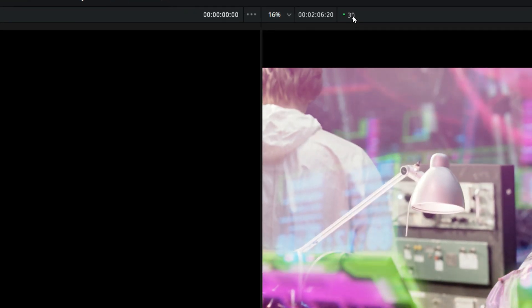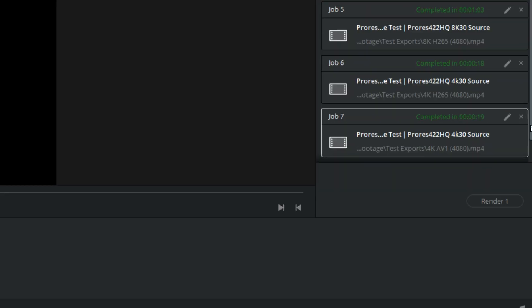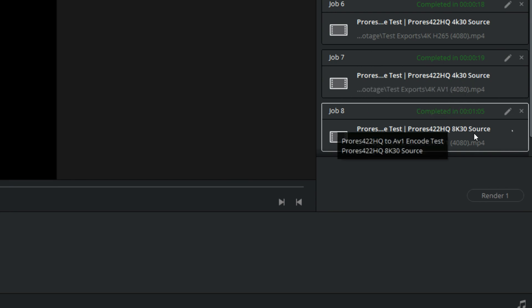With the RTX 4080 installed, the 8K timeline was able to play back smoothly as well, and it exported a 4K H.265 file in one minute and three seconds — two minutes and eight seconds faster than with the 2080s. I also tested AV1 exports, and just like with the H.265 files, they were super fast: the 4K file exported in 19 seconds and the 8K file in one minute and five seconds. And keep in mind, this was all with a screen recorder running. So yeah, this thing is kind of amazing.